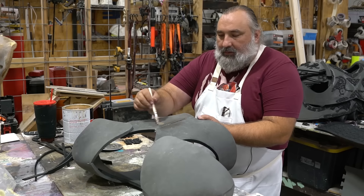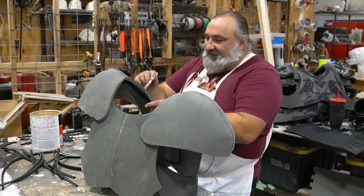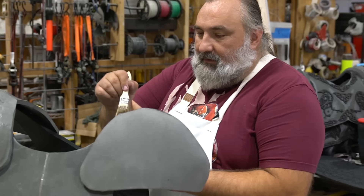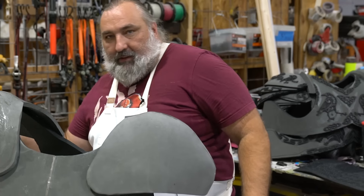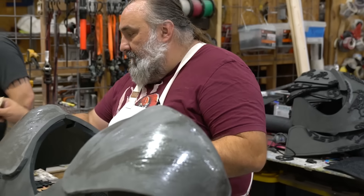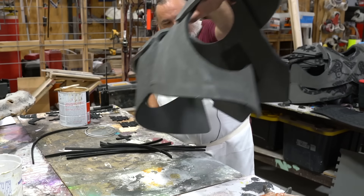It looks like I am just willy-nilly covering this in contact cement — that's exactly what I'm doing. If I want to stick something somewhere one day, I'm covered. I'm doing this to be faster, so that down the road I don't have to wait. All my side pieces are contact cemented, and now my whole torso is going to be contact cemented.